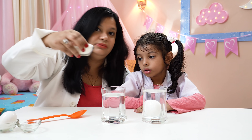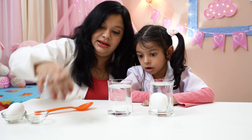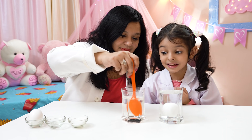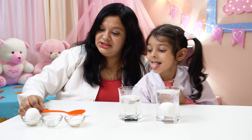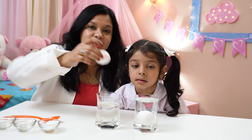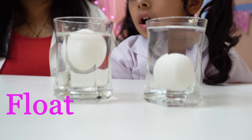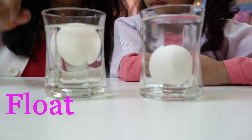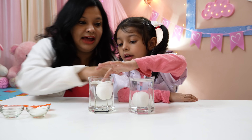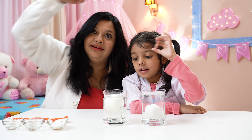In this glass I will put some sugar. Let's put some sugar! Now we are going to mix it. Now, again, this is a raw egg and we are putting it inside the sugar water. I don't like eggs, I like sugar! Wow! See, Amaira - in this glass the egg is floating, and in this glass the egg has sunk! Can you check? Yeah, I checked!